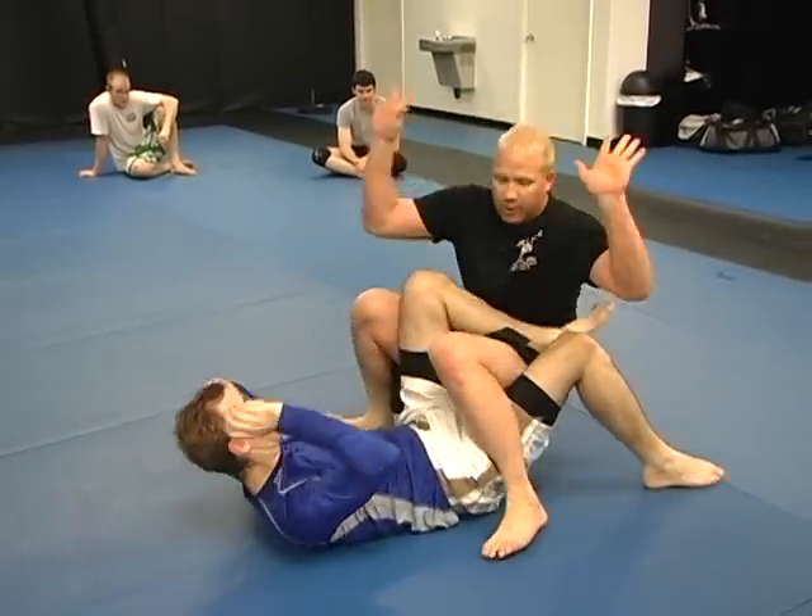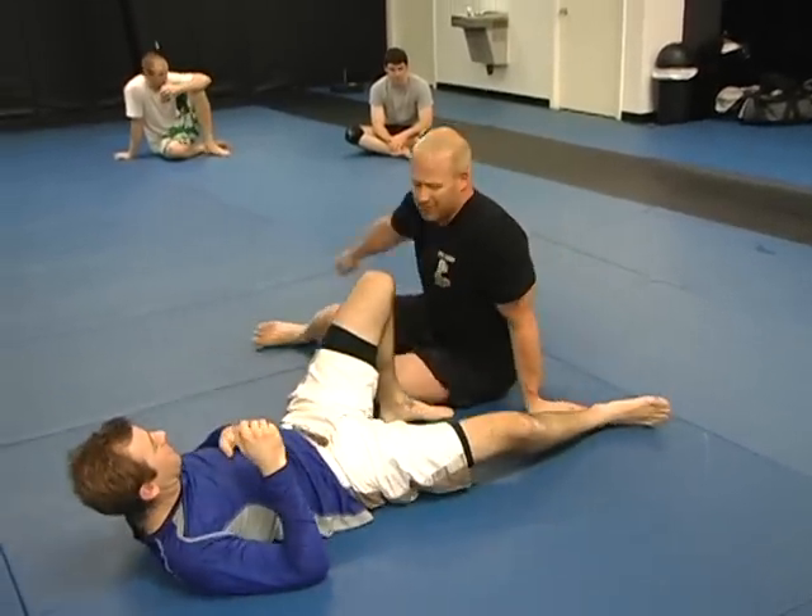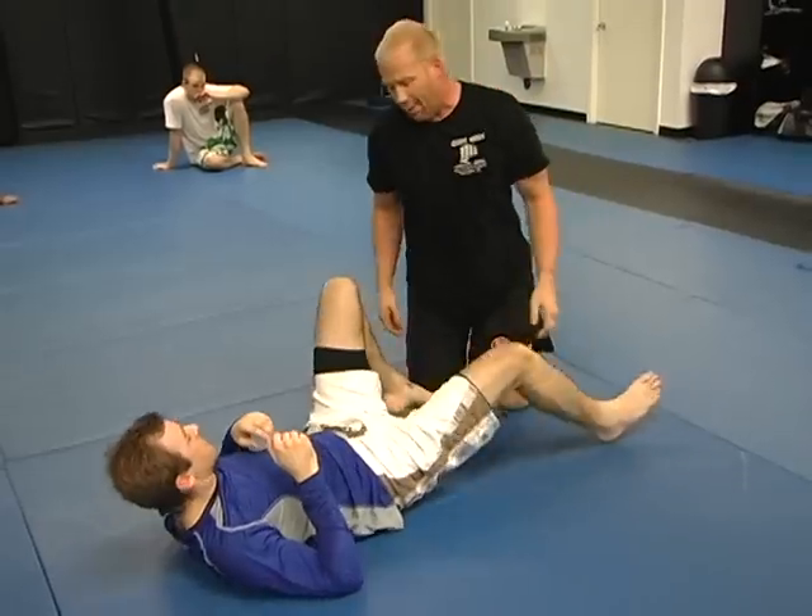I catch his heel hook and I let it go. Me and Travis just keep playing. Don't make him tap all the time — it's dangerous. Play catch and release.